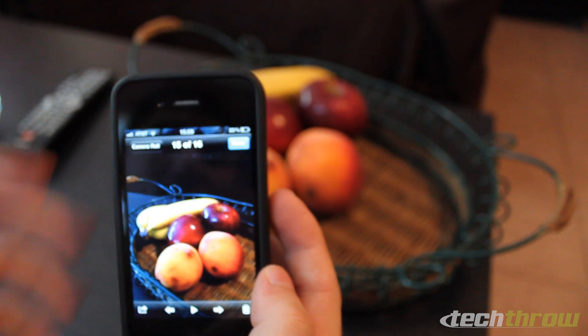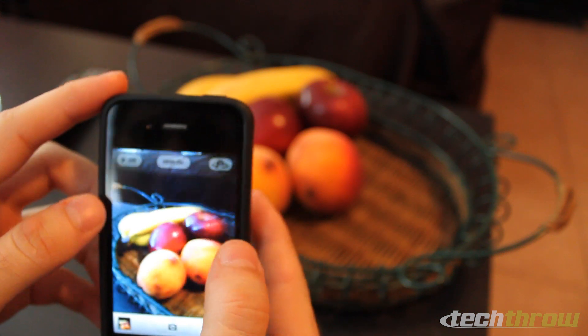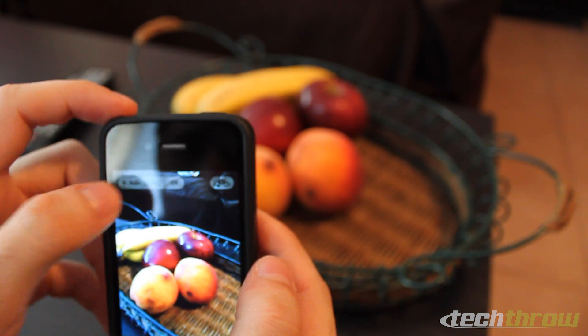This is going to work a lot better outdoors, so maybe I'll go outside real quick and do a couple of photos outdoors. Before we do that, let's go ahead and see how it works with the flash on.